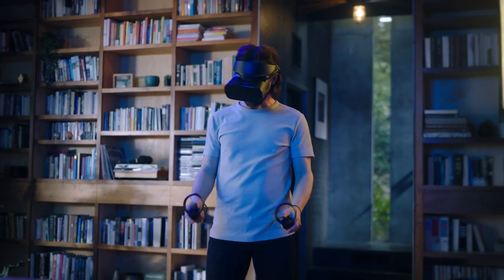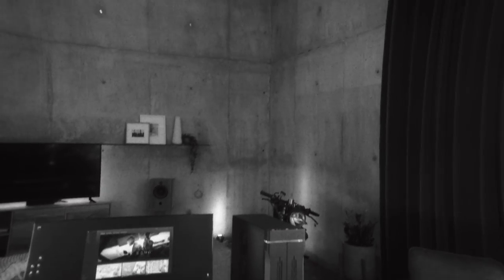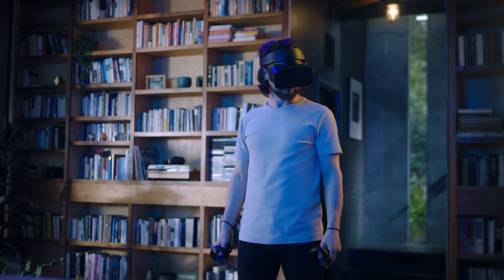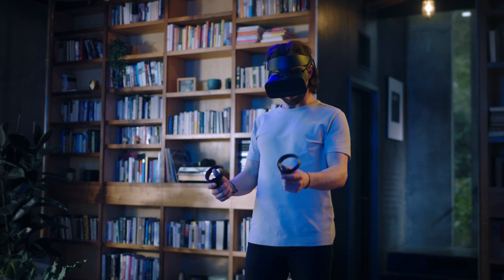When you put on the headset for the first time, you should see what we call Pass-Through Plus. Pass-Through Plus is a new Oculus feature which allows you to see the outside world while wearing the headset. You'll want to become familiar with Pass-Through Plus as it's essential to getting oriented in space, calibrating your play area, and setting up Guardian.